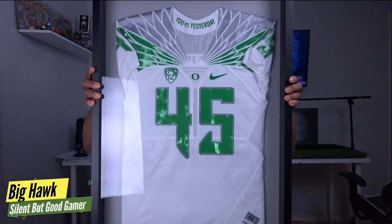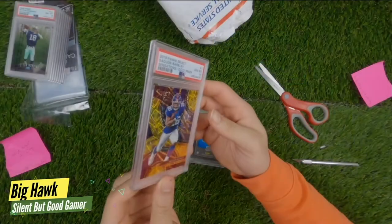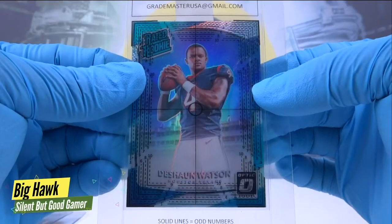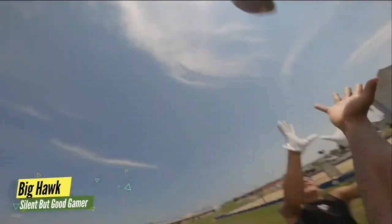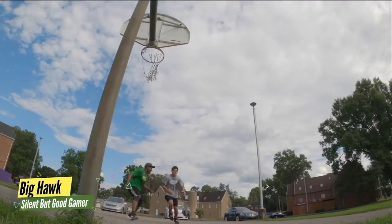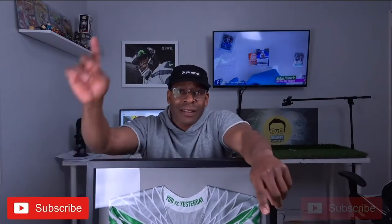If you're a true Oregon fan and you enjoy the jersey swag, we got you covered. On the side of the channel we have a wide range of videos — sports cards, grading tips for PSA, sports member videos, and one-on-one videos, me and Little Colt battling out on the football field and on the basketball court. If you enjoy videos like that, make sure you hit that subscribe button so you don't miss any videos.